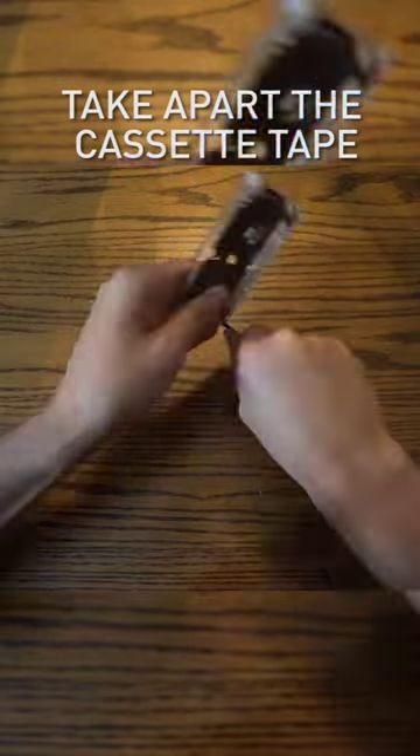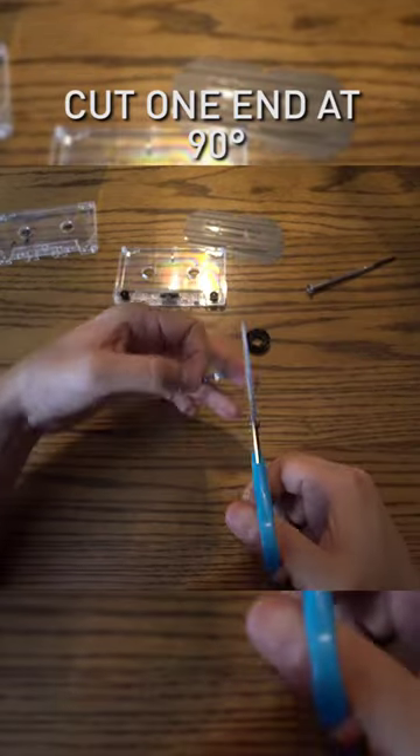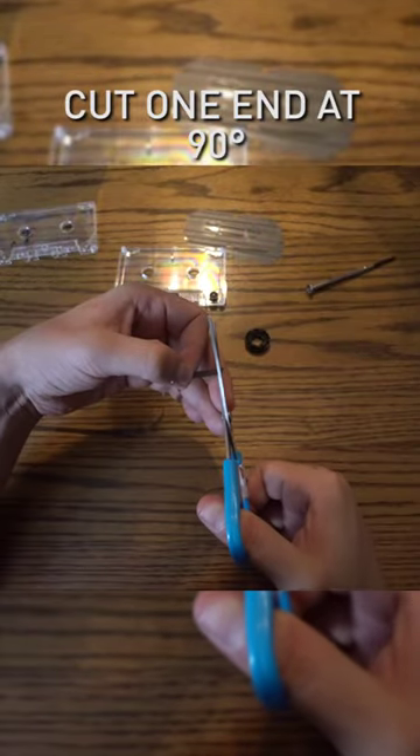First, you're going to want to take the cassette apart. Remove the tape from the case. Cut one end of the tape at 90 degrees.